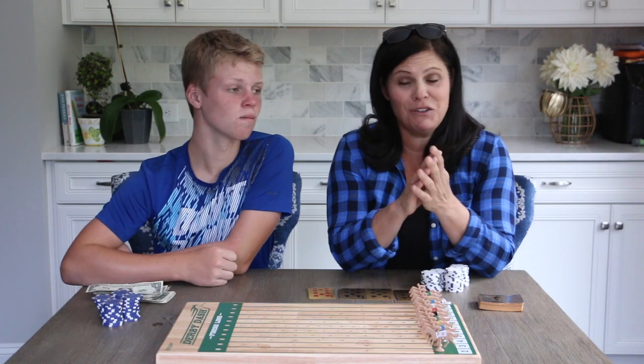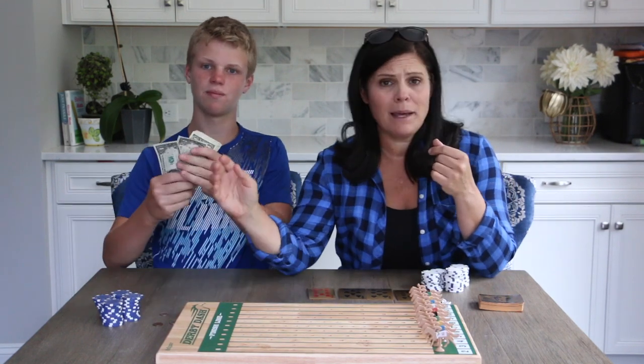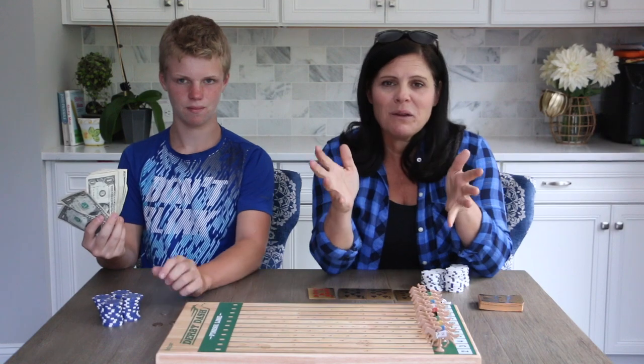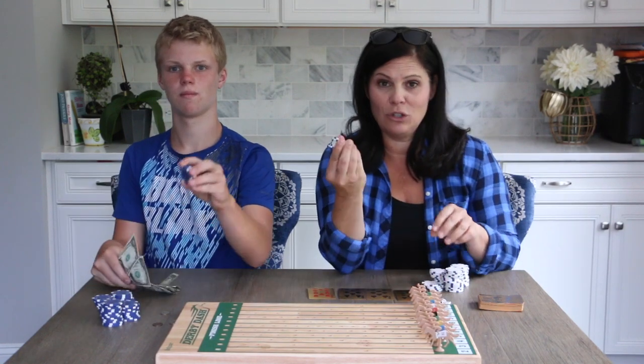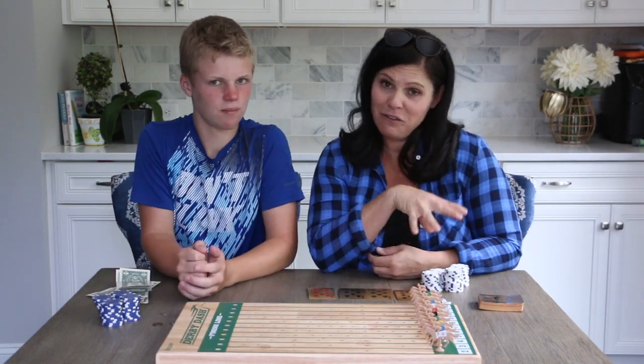It will get very, very expensive if you gamble with real money, such as ones. But you could do anything from dimes to nickels to pennies. If you're just playing with the family, you can just use chips. So if you have a set of chips, this is what we do — we do the fake money.